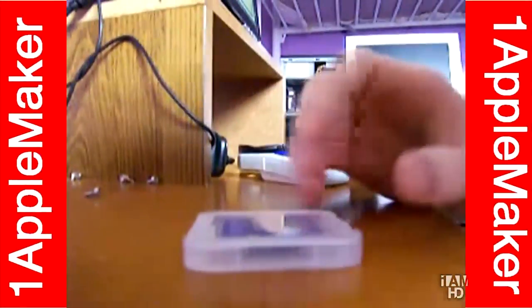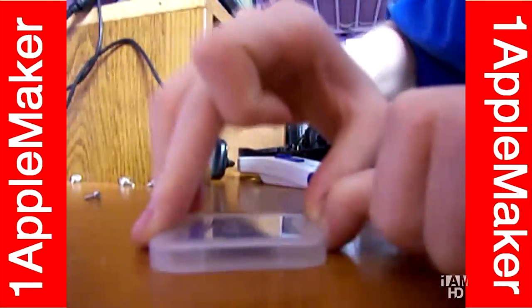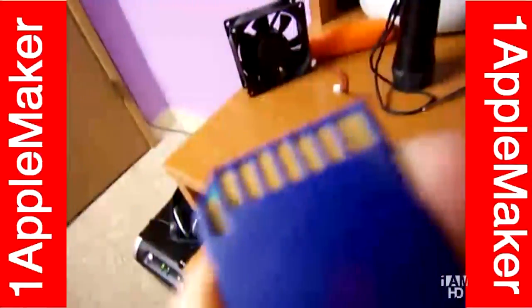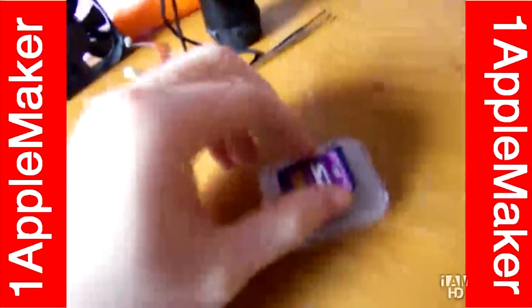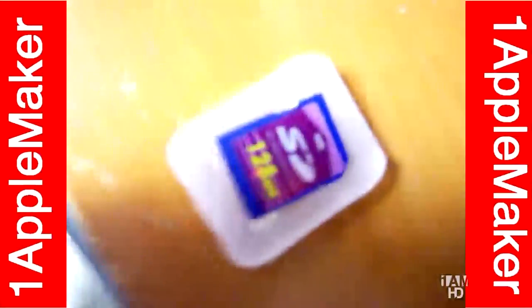First, what we gotta do is detain the content from its container. Gently take it out. And there you see the golden pad — don't touch it. Now we need to concentrate on this golden pad. Let me move this into the light.